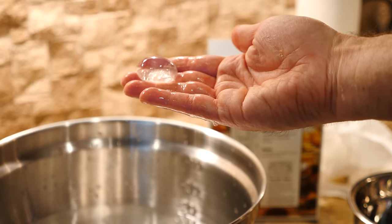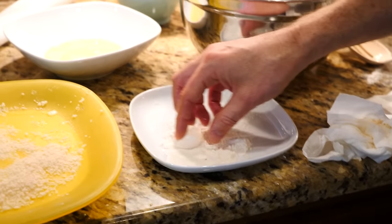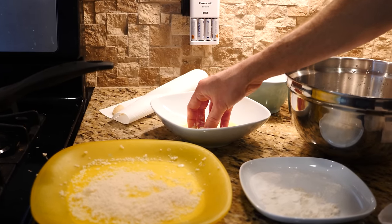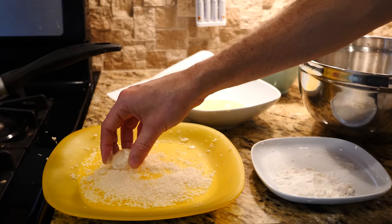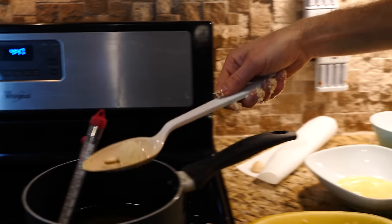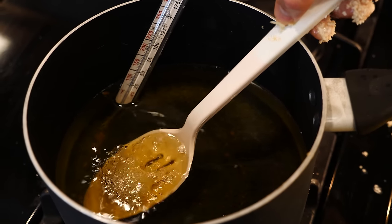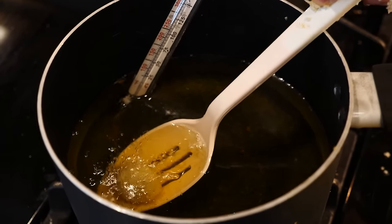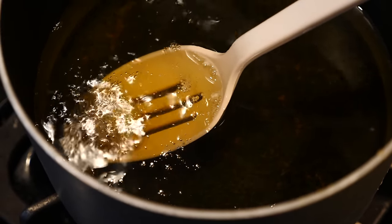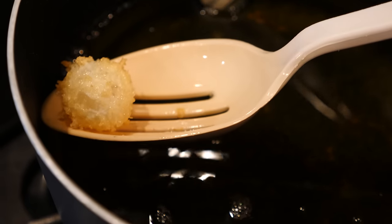Okay, we're going to try the panko crumbs again. Got a good one here, let's go for it — flour, egg, panko crumbs — and let's lower it in. Hey, it's working! Let's get a nice brown on this. Oh, that's looking really good — fried water!